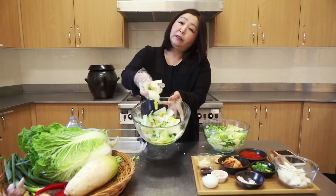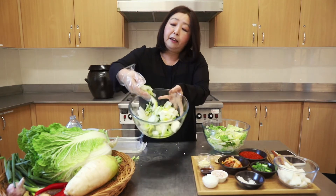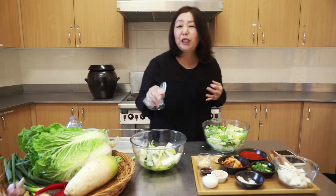Once I've salted and wilted the cabbage, I wash it three times to get rid of the extra salt, and drain it properly so that it's well drained and wilted. And to this, I'm going to add —